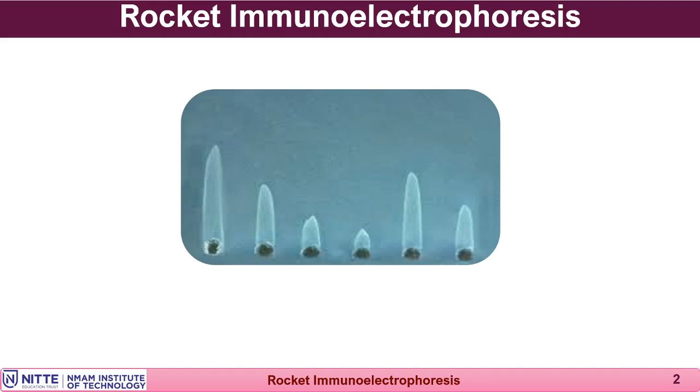Due to the electric field, the antigen moves with force towards the positive pole, causing the precipitin band to appear like a rocket tail or comet tail. Therefore, it is called rocket immunoelectrophoresis. As shown in the figure, the rocket appears like a comet tail with a pointed end.